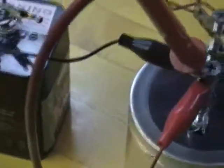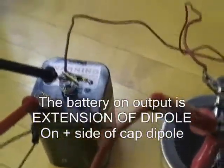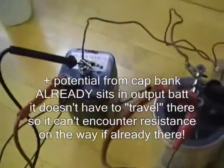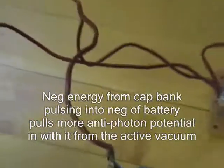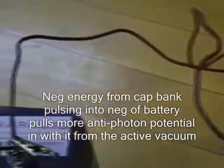This time I'm going to be charging it using the inverted method on the negative. Because the positive on the capacitor bank is already connected through that black wire to the plus, that battery is acting as an extension of the dipole of this capacitor bank. So if the plus is connected, it's already an extension of the dipole on the positive side, which means the positive potential from the capacitor bank is already sitting in the battery. When I pulse it on the negative instead of pushing it on the positive side, it's sucking it on the negative side — so that negative energy is slamming into the battery on the back side.